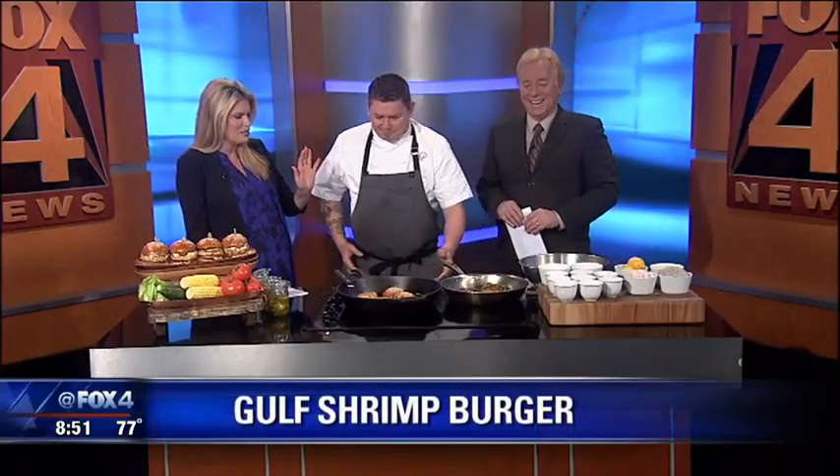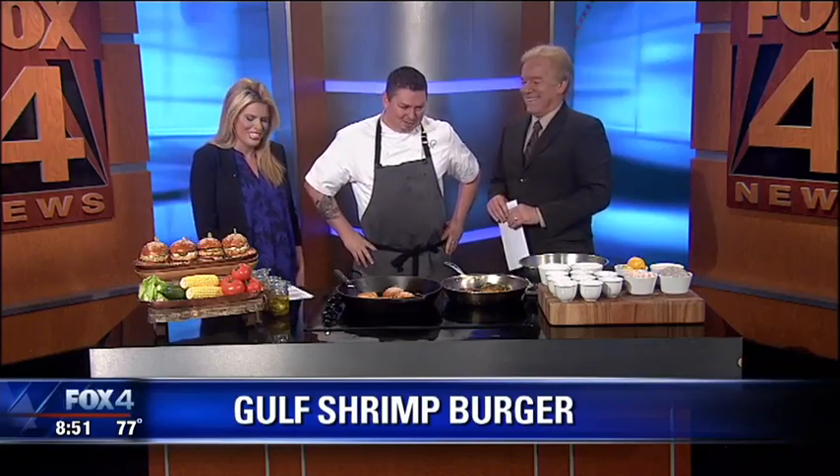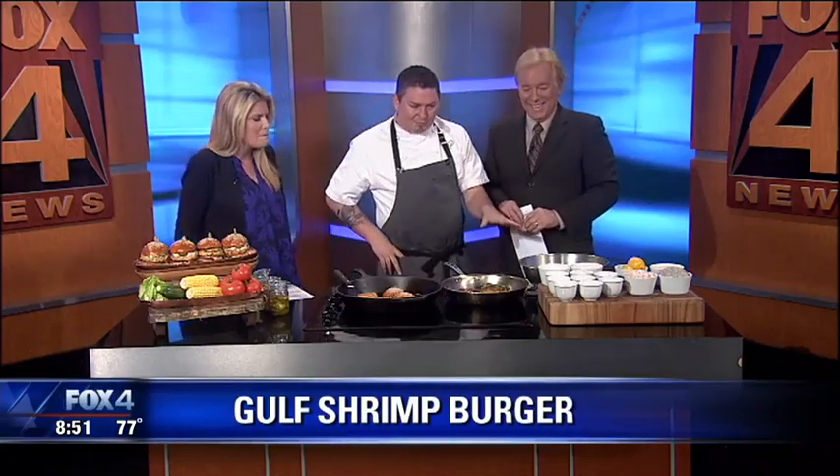I've heard from some people who have tried this and they said it was simply amazing, so I want to know exactly how to do it so I can pretend like I've got your skills. I'm going to throw it all together in a bowl for you and walk you through it.